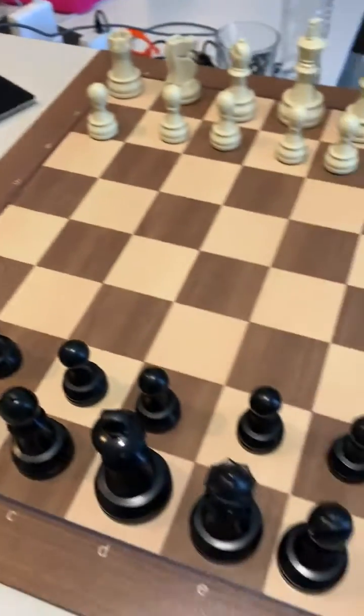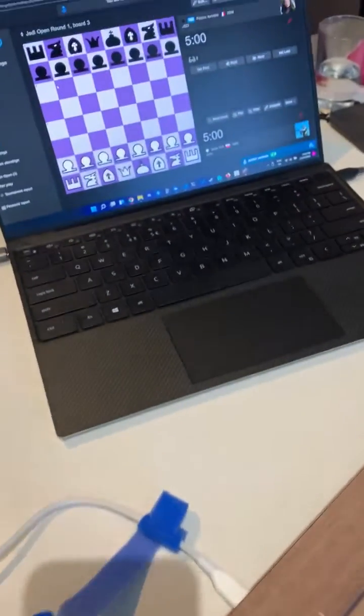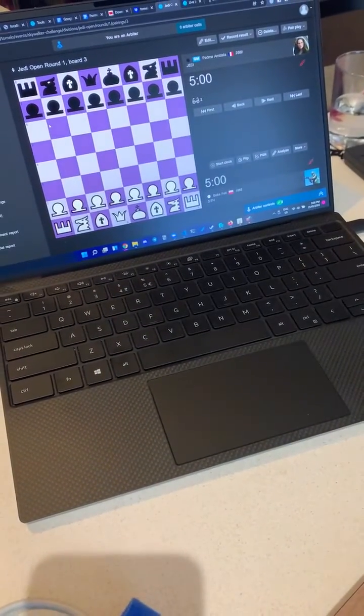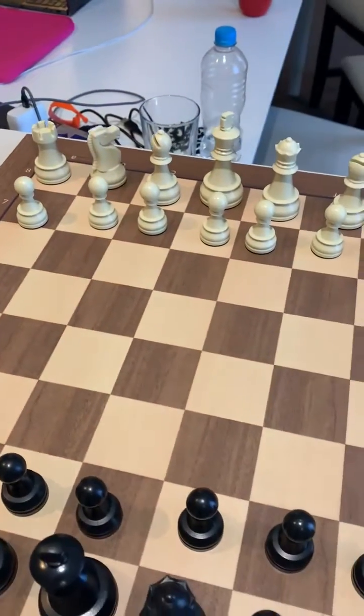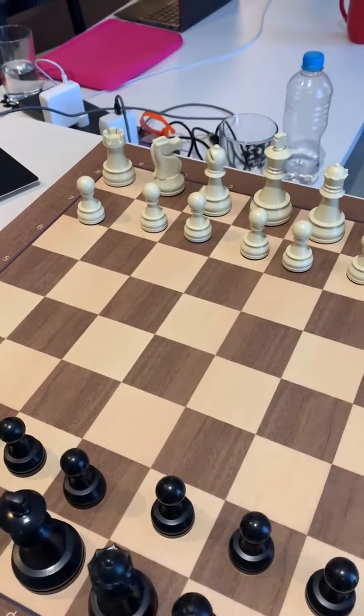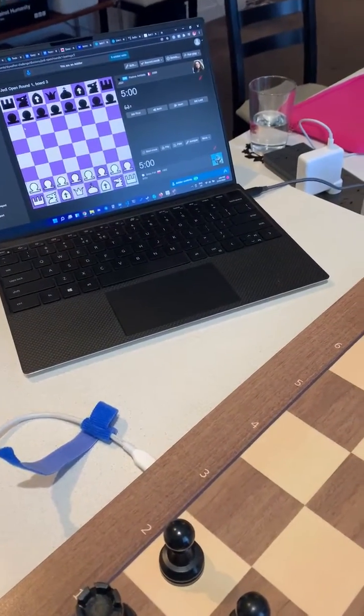Hi everybody. We've got ourselves a DGT chessboard here and we've connected it to Tornello in broadcast mode. So now when players play a game on the board against one another, it should automatically broadcast on through Tornello.